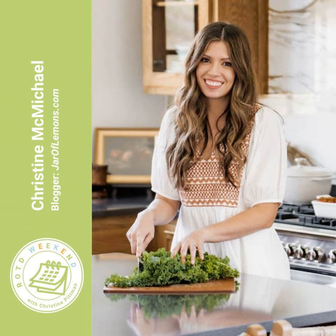Speaking of lovely, my guest today is Christine McMichael of Jar of Lemons. She has great ideas for feeding families because she has three little ones. Today we're talking about meal planning and cooking for picky eaters, how she juggles the food blog, cooking for everybody, and keeping it healthy — plus she has a delicious surprise recipe. Let's listen to my conversation with Christine McMichael from jaroflemons.com.